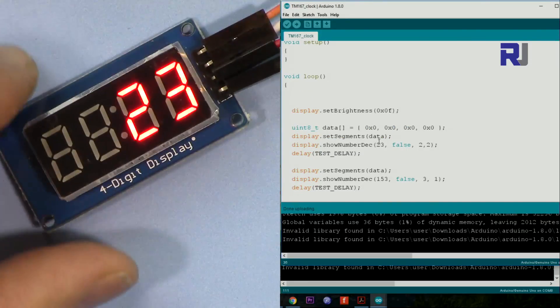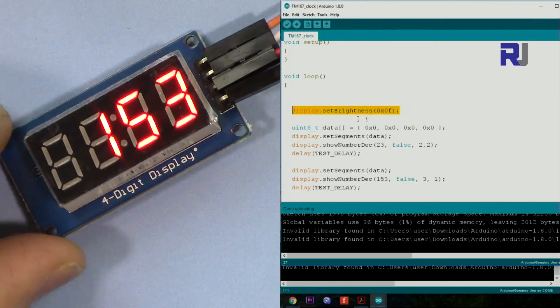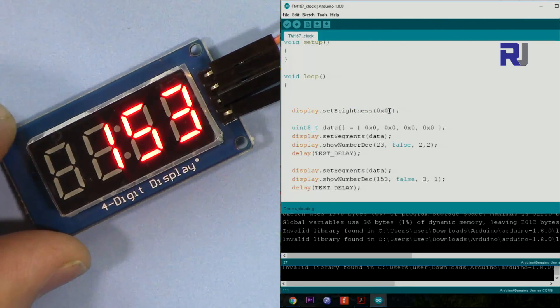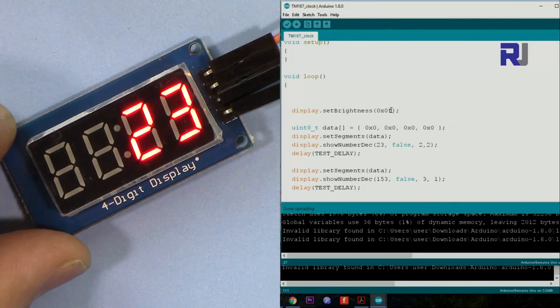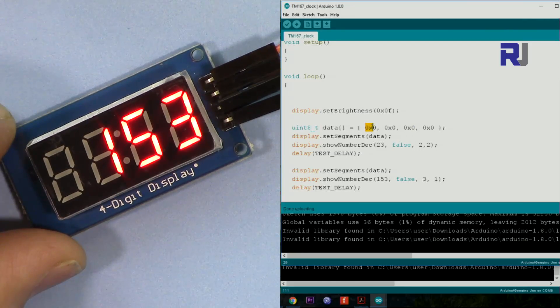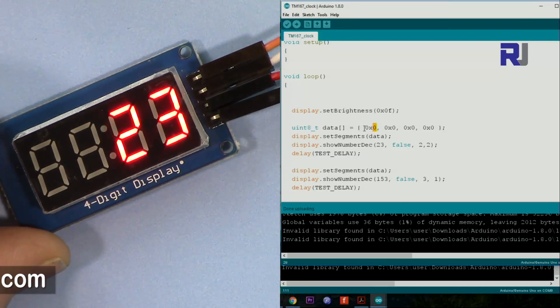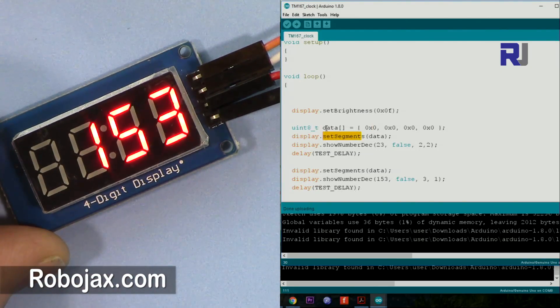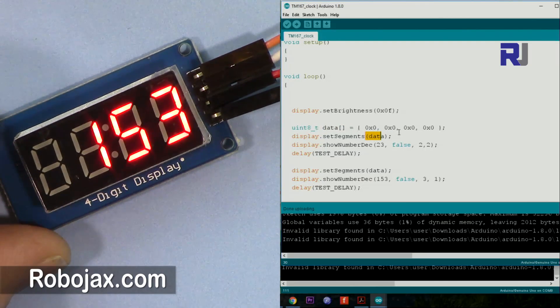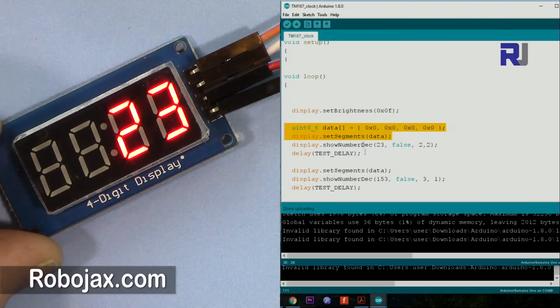So 0xF is maximum brightness since it goes from 0 through 9 and then A, B, C, D up to F. To blank the screen, you set each digit position — first, second, third, fourth — to 0x00 (hex zero, meaning actual zero), then call setSegments with this data. These two lines make the screen blank. Otherwise the previous value will stay there. Now, showNumberDec is the function that shows a human-readable decimal number.